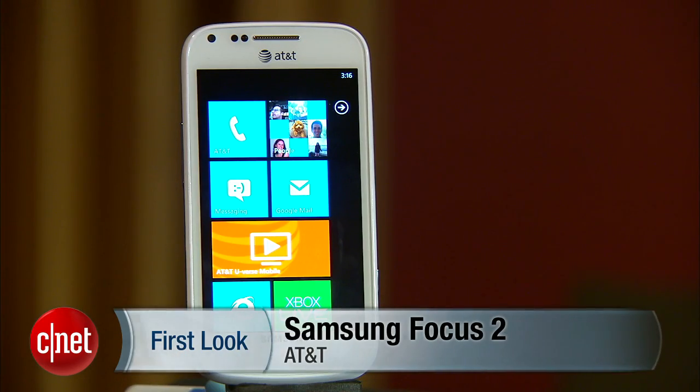The Samsung Focus 2 will be available starting on May 20th. I'm Jessica Dahlcourt for CNET. You can read the full review of the Samsung Focus 2 at CNET.com.